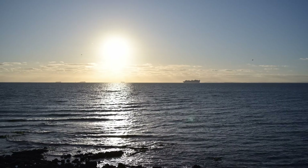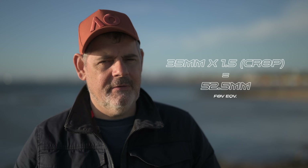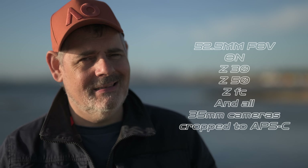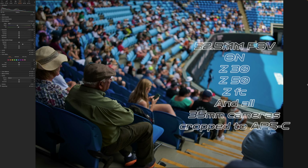You can use this lens on any of the APS-C bodies as well, because of course they have the same Z-mount. When you multiply 35mm by 1.5 you get a 52.5mm field of view equivalent. I think that makes this a really interesting and compelling lens — essentially a 50mm walk-around lens at f2. Let's take a quick look at the images in Capture One.